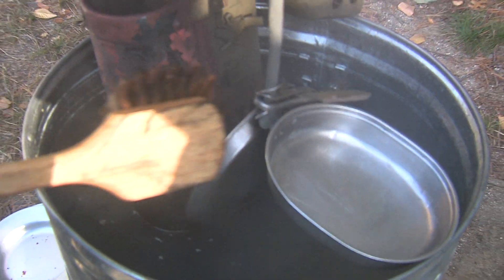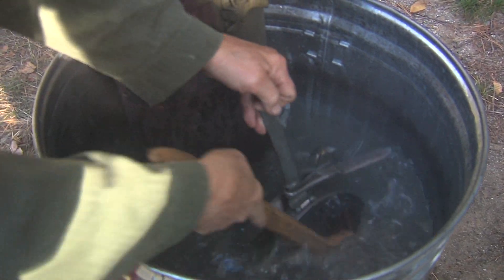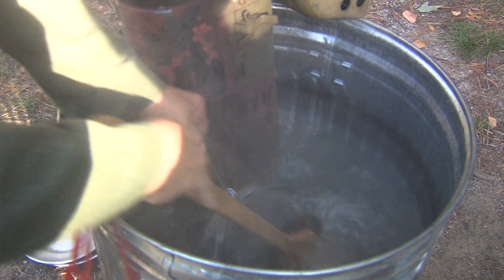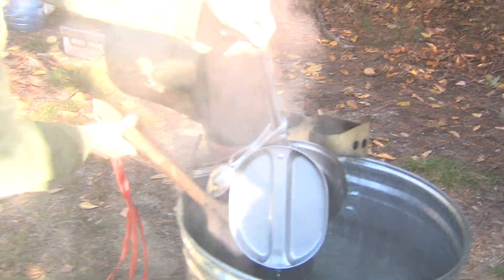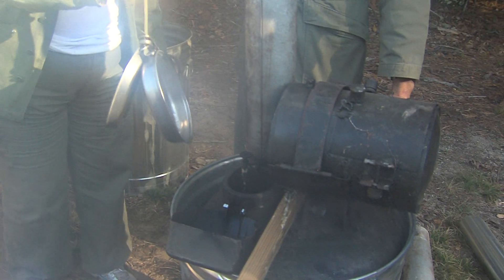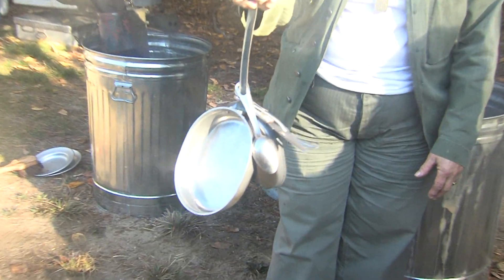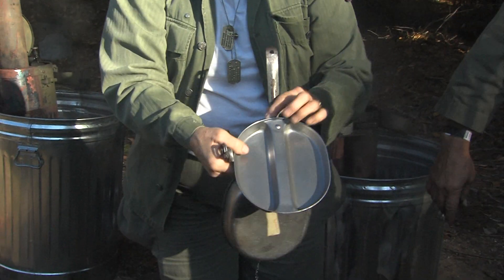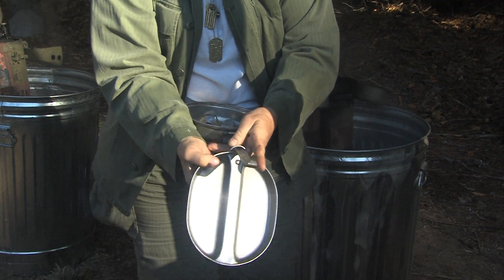After you've done that, being very careful not to burn yourself because the water is either boiling or just about to boil, you come over here and this one has soapy water in it. Usually it's a rolling boil — you can see it's got some bubbles to it when you stir it up. You do that one and then you come over here to the last one. You dunk that in here a few times. So you have a pre-rinse, the soapy clean, and then the final rinse.